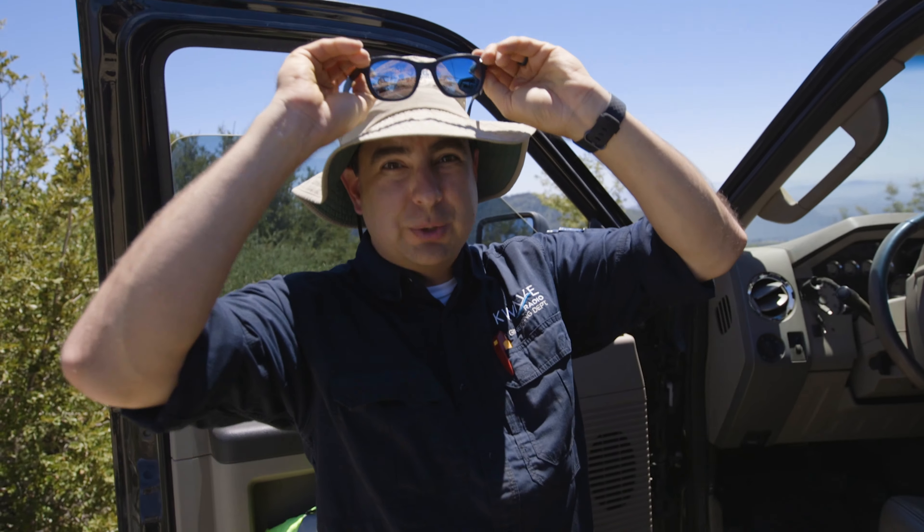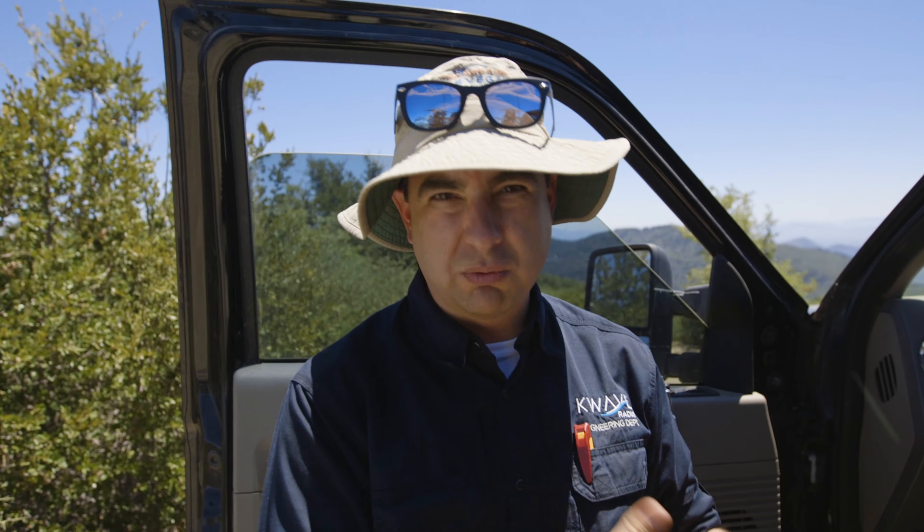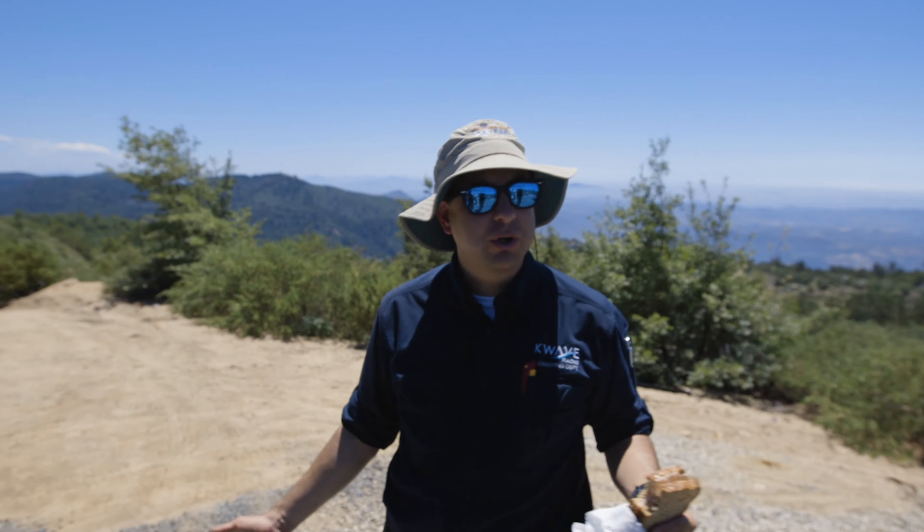Before we go, we need to do a site inspection — take a look at our tower, make sure everything is okay, take a look at the transmitters, nothing's overly hot, nothing's overly dirty. That is what a site inspection is.